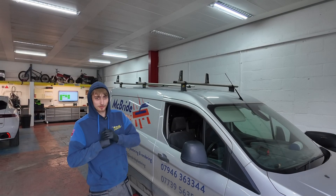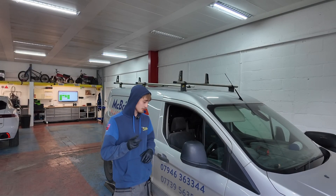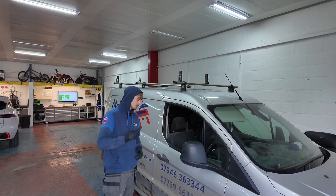Good morning everyone. In the workshop today we've got a 2013 Transit Custom. It's come in with ABS light and traction light on the dash.